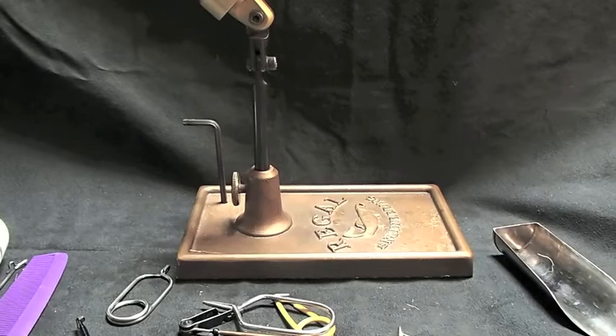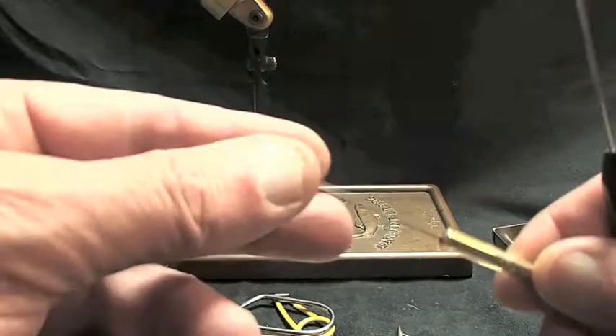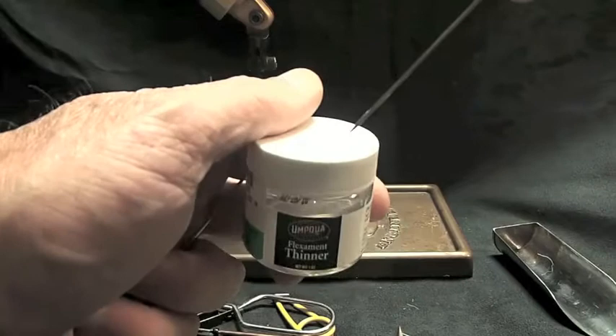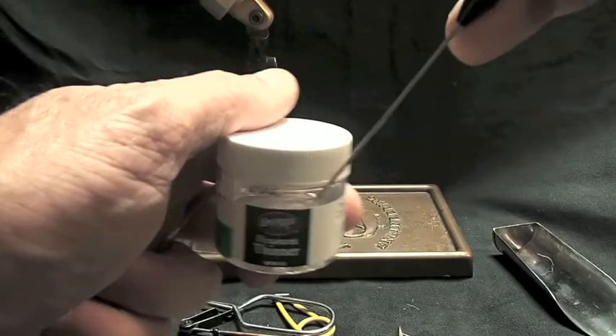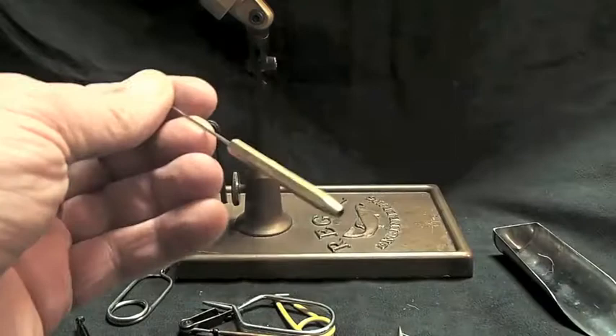Here are bodkins. These are used for picking out hackle fibers, dub teasing, and all that. But more importantly, what I mostly use these for is dipping into my head cement — this is how you put droplets of head cement into the various areas of your fly. Also, you can throw half hitches with that tapered end right there.